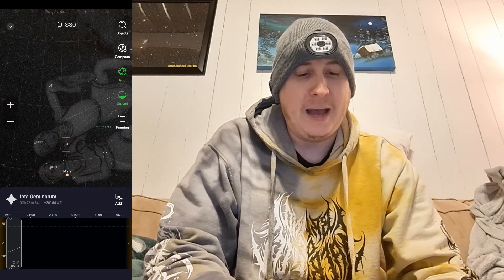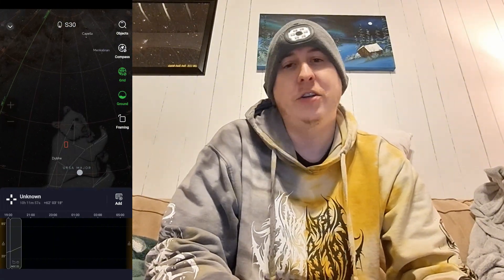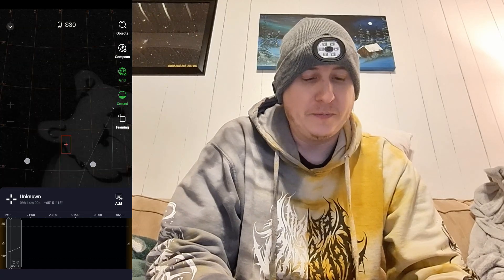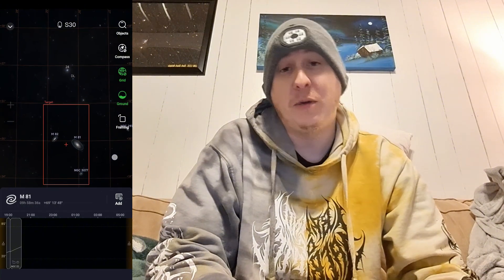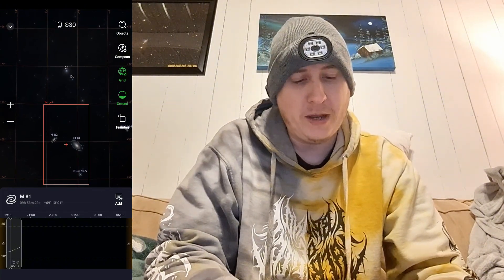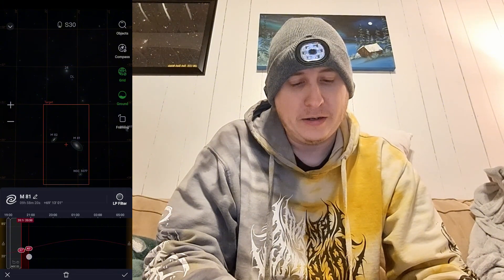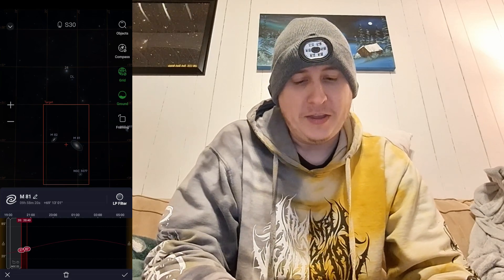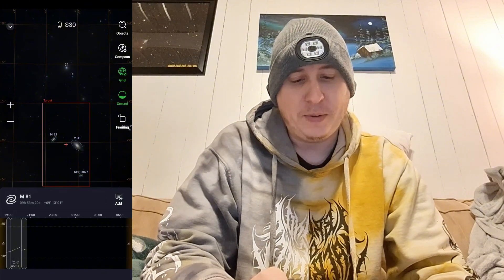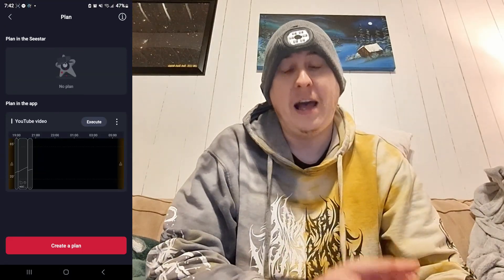After that, let's capture something that's high enough in the sky around that time — we can do Messier 81 and 82. We can fit both of them in the field of view along with the Garland Galaxy. We'll add that one and set it for about a half hour, make sure the light pollution filter is off, hit the check mark, and your plan is ready to go.